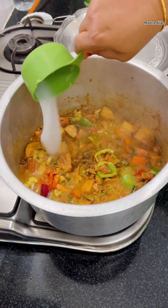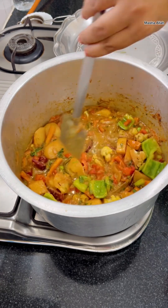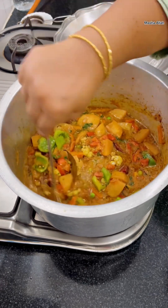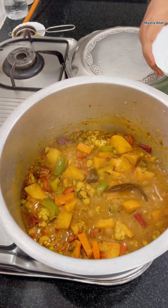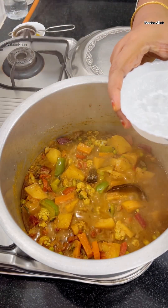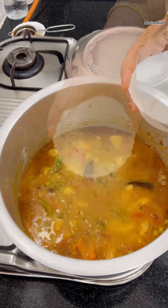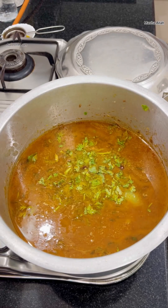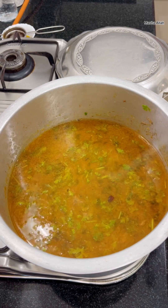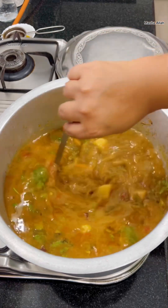Add one cup of water, juice of half a lemon, and give that a mix. Adding water to ensure the spices are all cooked well. Once it gets a boil I will add the rest of the water, so adding seven more cups of water for four cups of rice. Add salt, stir well, and allow it to boil.